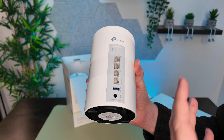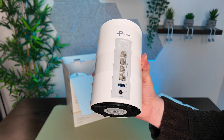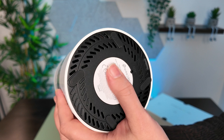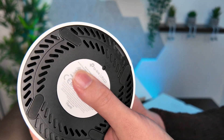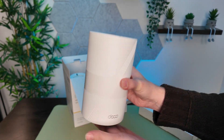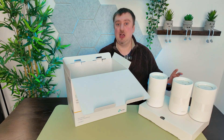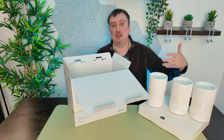The USB 3 port lets you connect a hard drive or external drive — for video files or a shared network drive accessible from any device or computer. On the bottom there's a reset switch for hard resetting the network, and rubber feet for a non-slip surface. One thing I like is that every node is identical, so any of the three can serve as the primary router and the others as satellites.